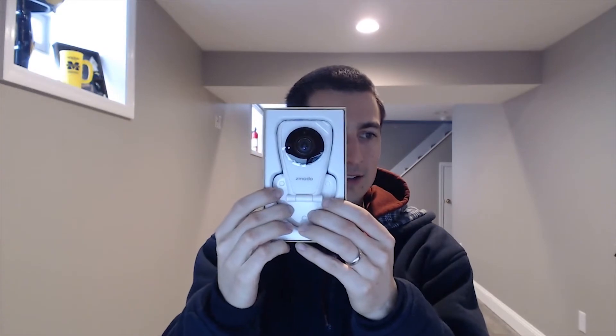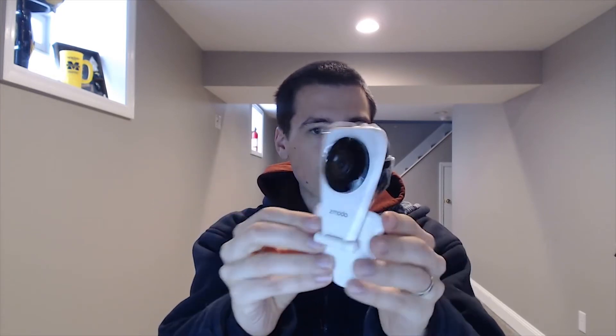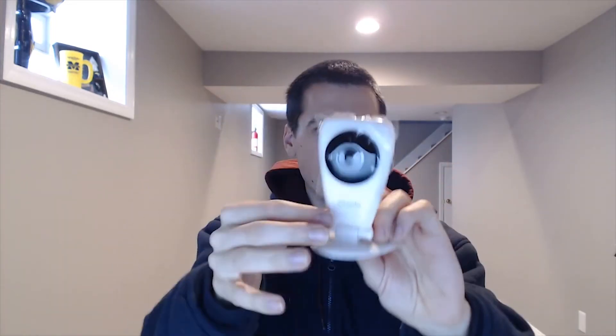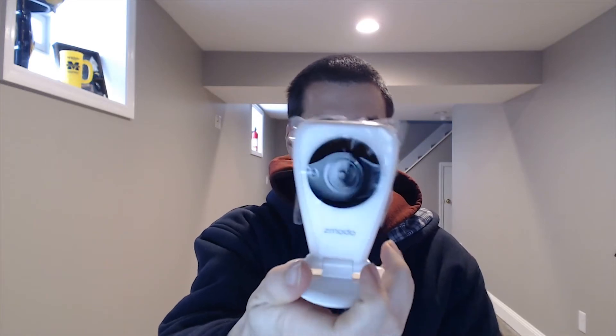Here's how the camera comes packaged to you. It looks really cool — it's pretty little. I'm actually really impressed. You can mount it this way as well. Nice metallic stand, and the whole thing actually seems metal. I used to have one of those old D-Link Wi-Fi cameras and it was just really cheap, but this is awesome. I was not expecting this.